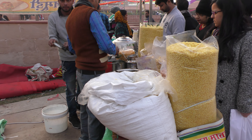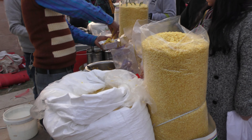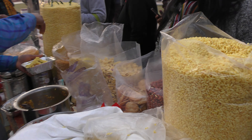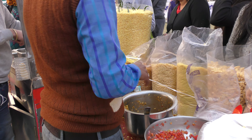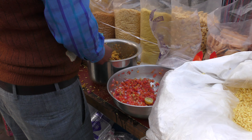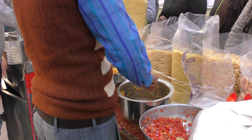As you can see, these are the items which are put in Bombay Bhel. This is Murmura. There are some peanuts. These kinds of items are put in. And there is chopped tomato and some lime. And it is mixed in this pan.